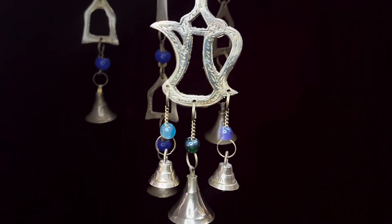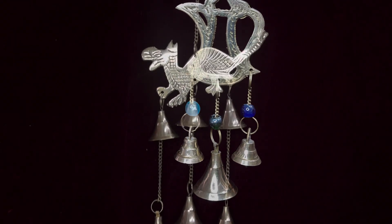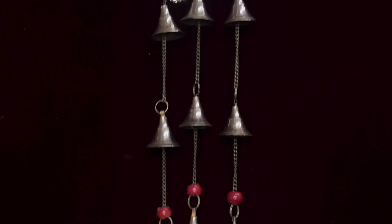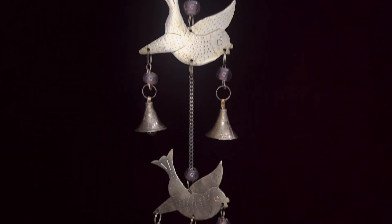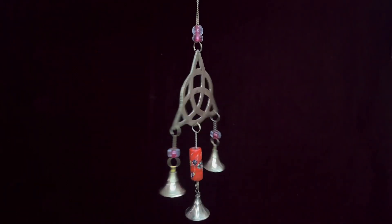Sixth Step: Mounting and Accessories. Bell ko accessorize karte hain by using colorful glass beads and chains. Seventh Step: Decorating. Depends on the design, bell ko decorate karte hain with inscriptions or decorative elements.